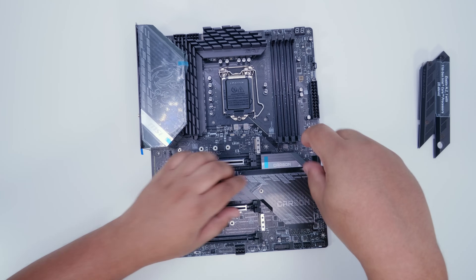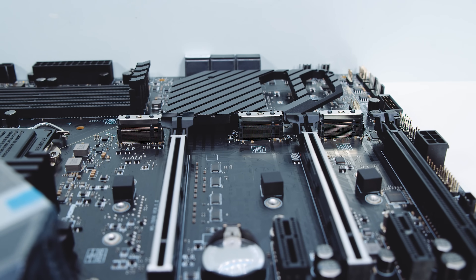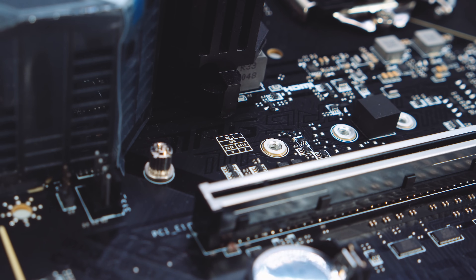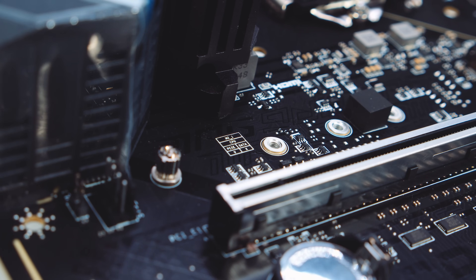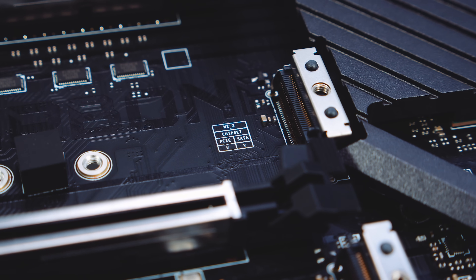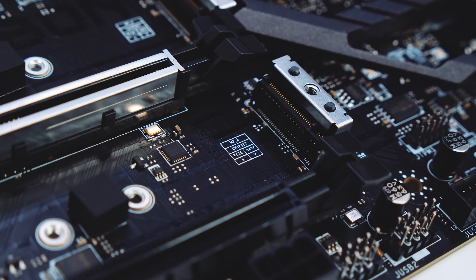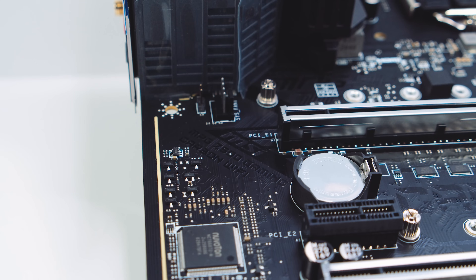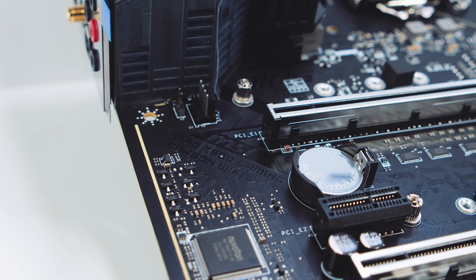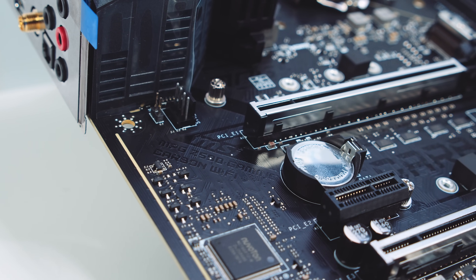There are three M.2 slots on this motherboard: the top one is PCIe Gen 4, the other two are PCIe Gen 3. Each slot tells you where it's connected — the top slot connects directly to the CPU, giving it PCIe Gen 4 connectivity with 11th Gen CPUs. The second and third slots connect to the chipset and support both PCIe and SATA connectivity. The only indication this is a Z590 board is the tiny 'MPG Z590 Gaming Carbon Wi-Fi' silk screening along the top.